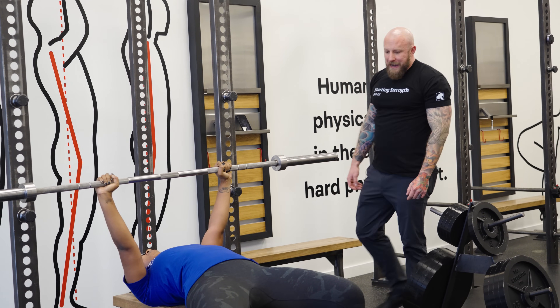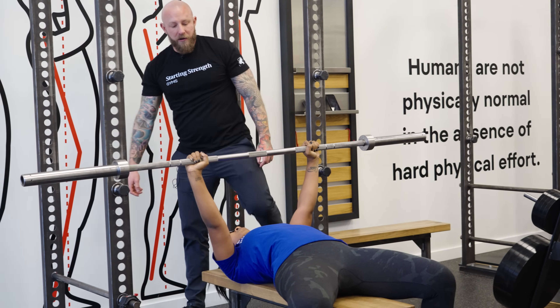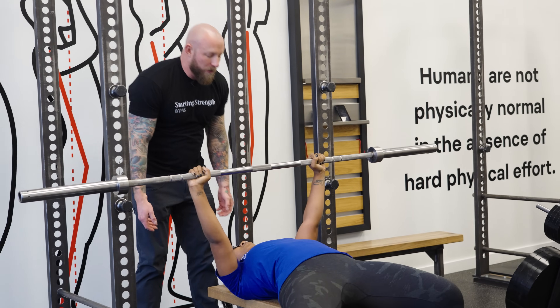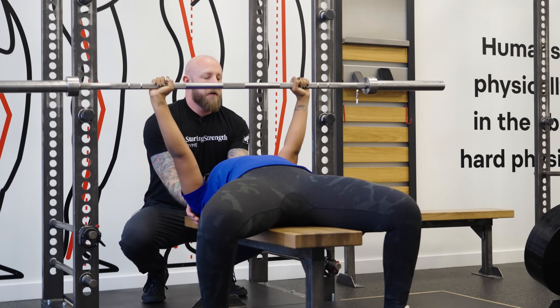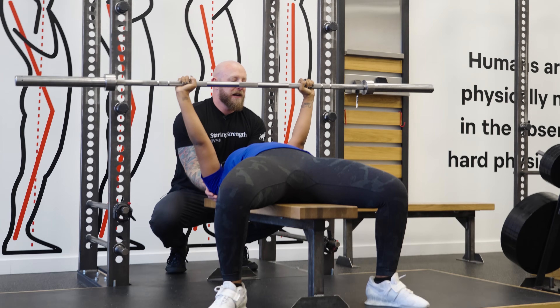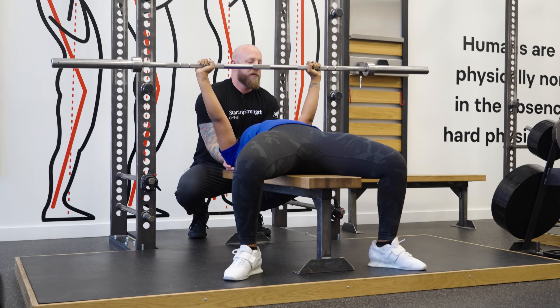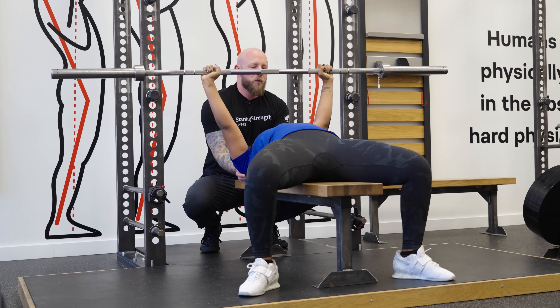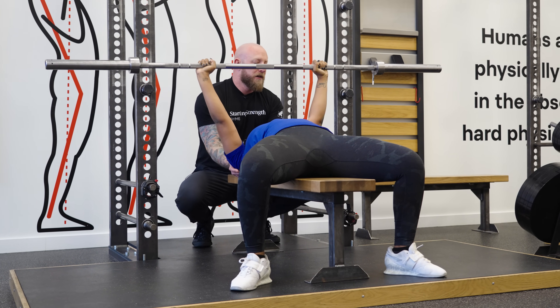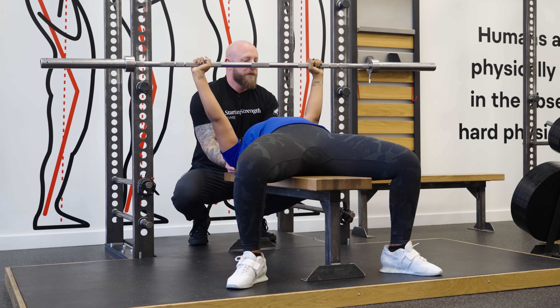I'm going to ask Courtney to plant her feet into the floor — plant your feet hard. Re-tuck your shoulders under your back, and then push against me like you're trying to slide off the back of the bench, using that force to arch your back. That's leg drive. When you're locked in tight like this, each rep is more consistent and you'll find it's easier to make progress over time on the bench.